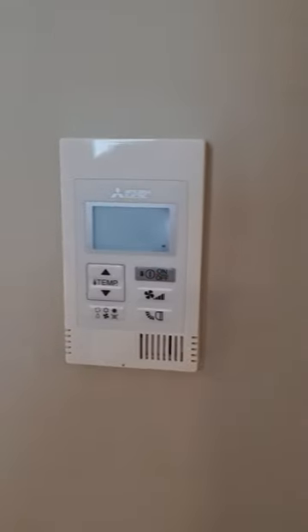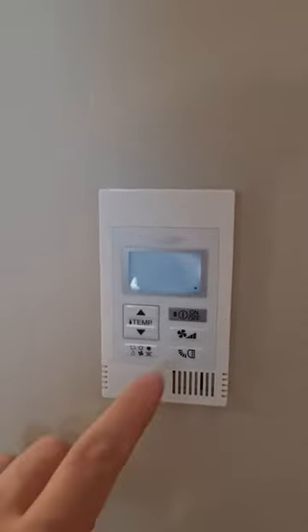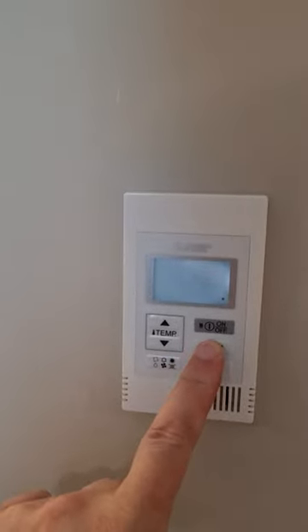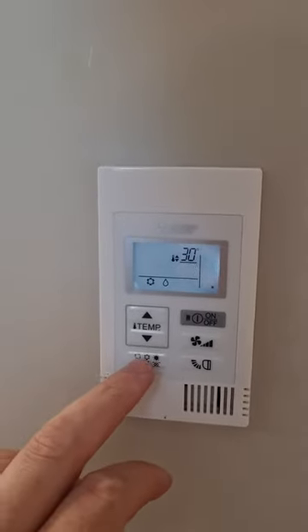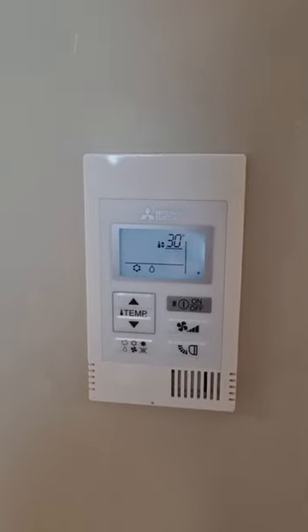Turn it off, then hold the fan button for three seconds. You can use your mode button to choose which setting you want — heating or cooling.